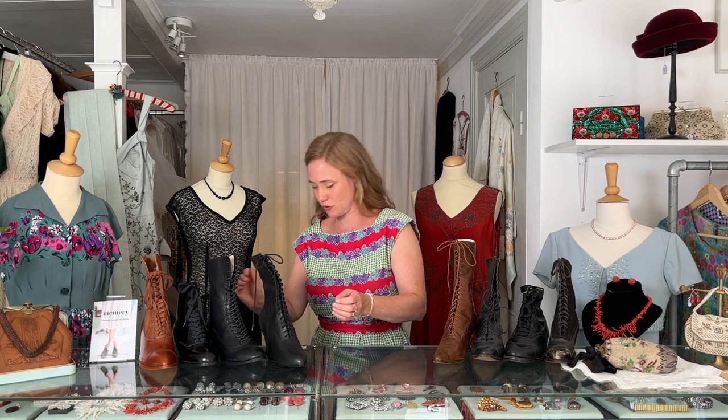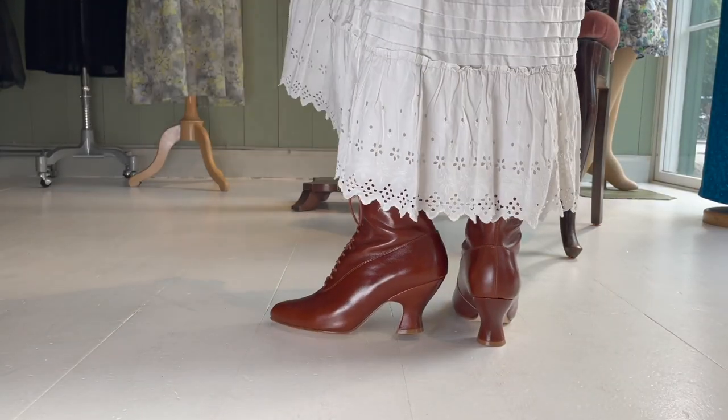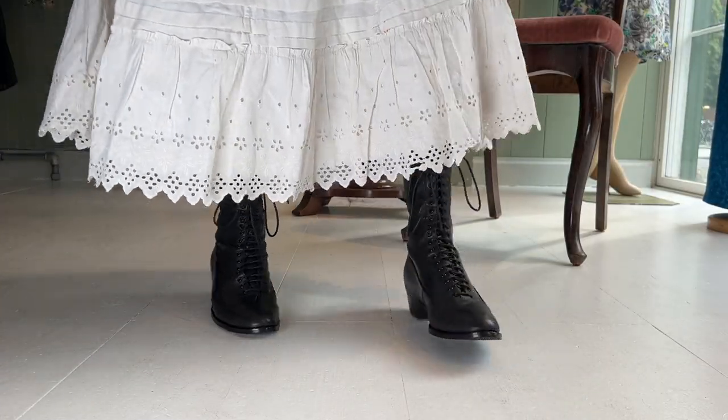Rose comes in this very beautiful black color, but it also comes in a cognac brown color like this. Now I will show you another type of Edwardian boot. This boot is Ruth and it is inspired by the period around 1915, so it's a late Edwardian style.